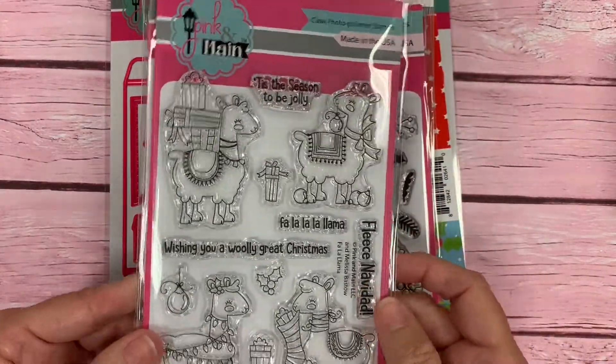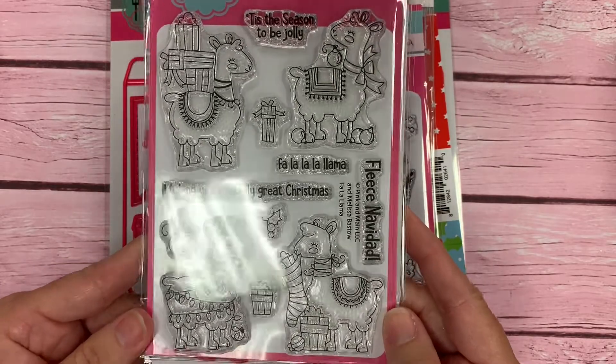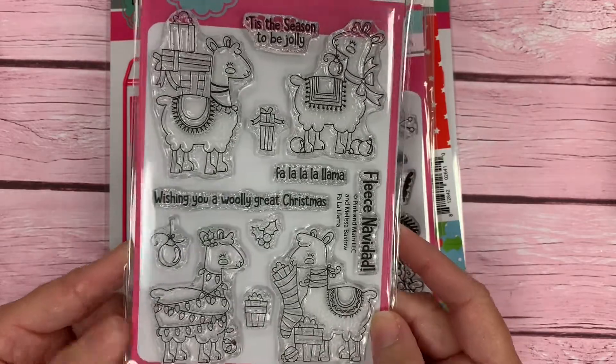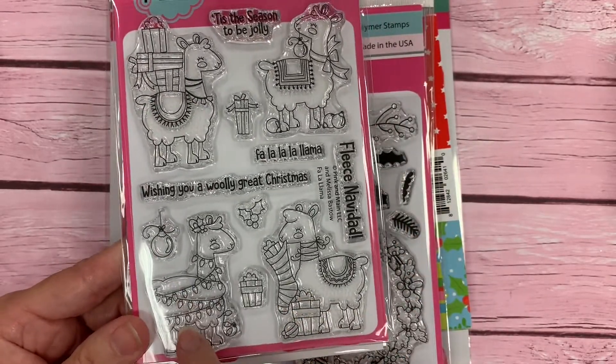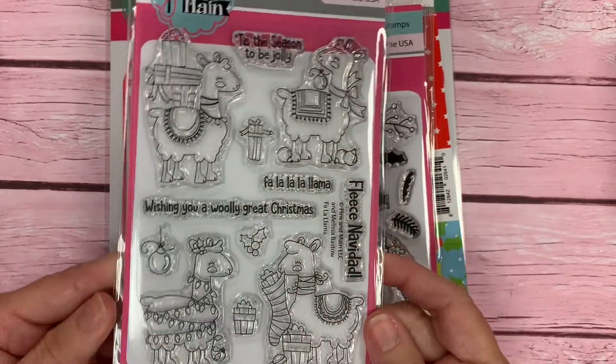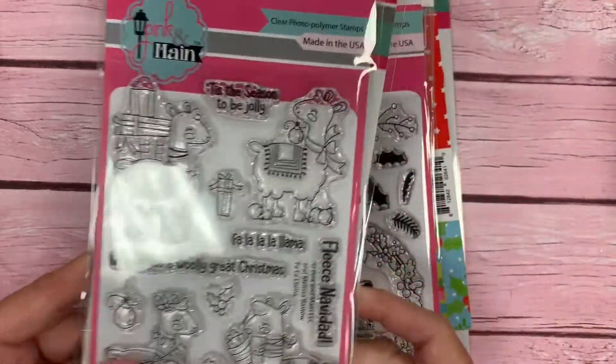Our next 4x6 stamp set is called Fa La Llama, and these are so cute. These llamas are ready for Christmas — we've got one with a stocking, one that's wrapped in lights, one with the gifts, and some ornaments, and some cute sentiments to go along with it. There's also a coordinating die available.